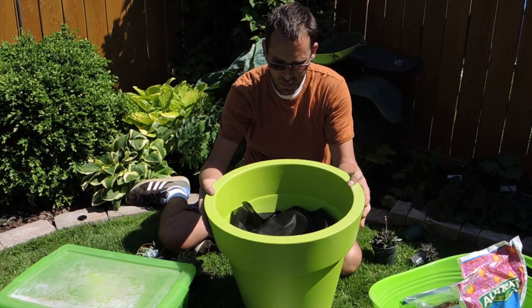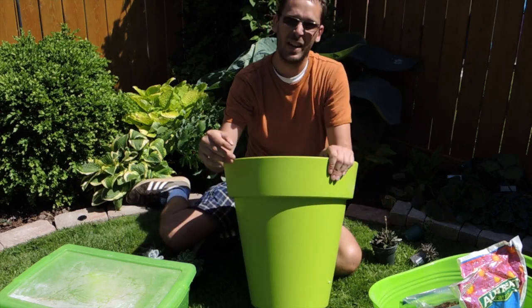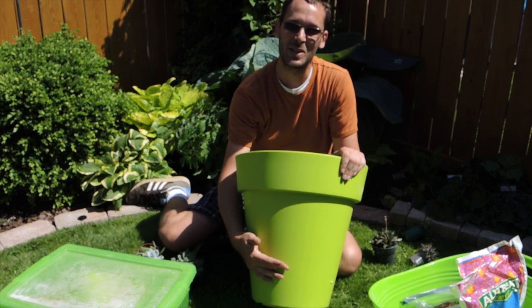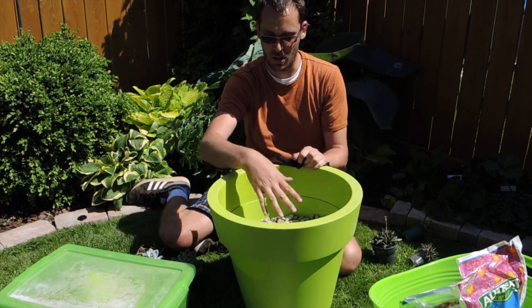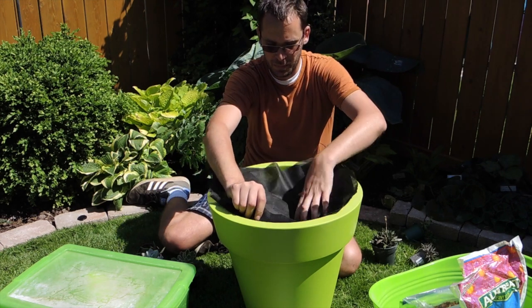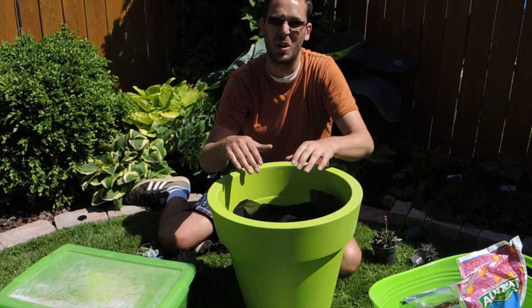Welcome back! Today we're doing a succulent cactus garden and putting it in a big pot. For those who say this pot is too big for cactus and succulents, I'm one step ahead — I filled the bottom with drainage gravel, which is just regular limestone gravel.